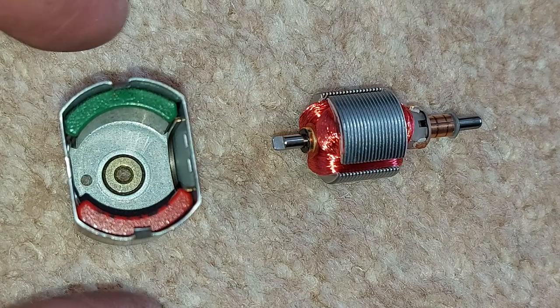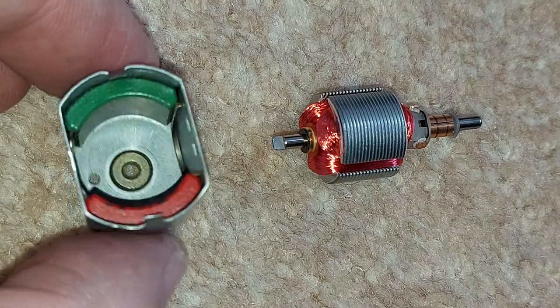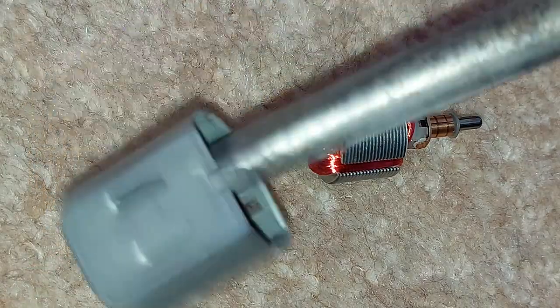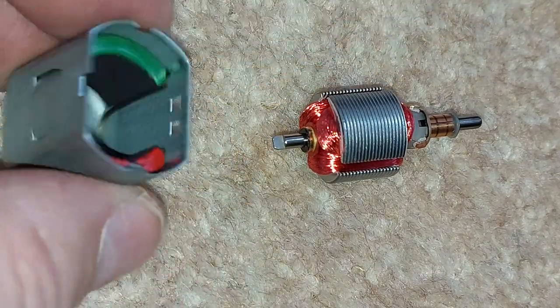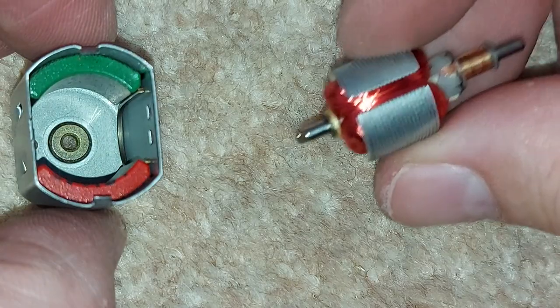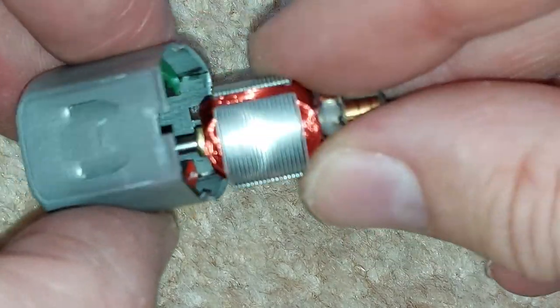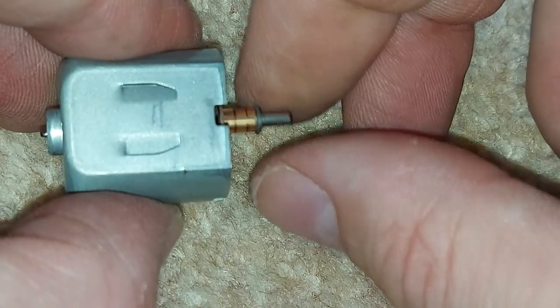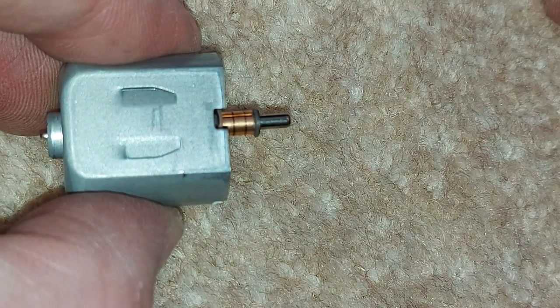So this is what's inside one of the electric motors. The green and red things are magnets, so as we can see they stick very well to my metal screwdriver. And this thing here is the armature - that lived in there like so and spun around, just like that.